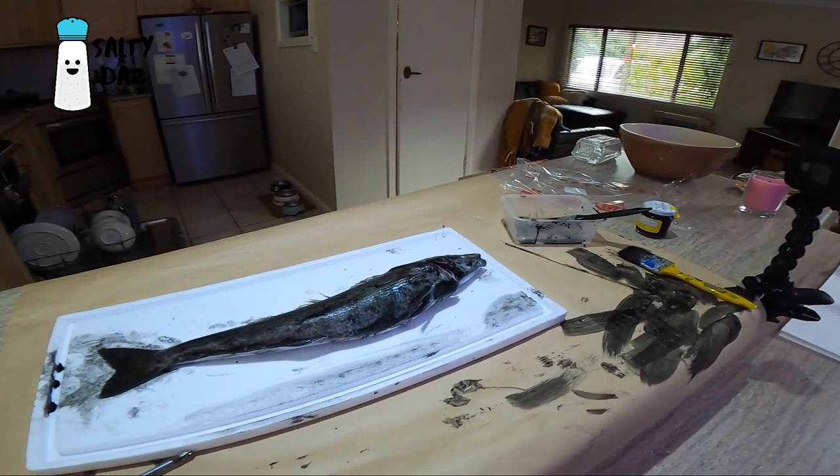So that's it, that's the process. I'll have a look at them later when they're dried off - I might come back and show you when they're dried. Now I've just got to clean up my mess before Dallas comes home, and all will be good. See ya.